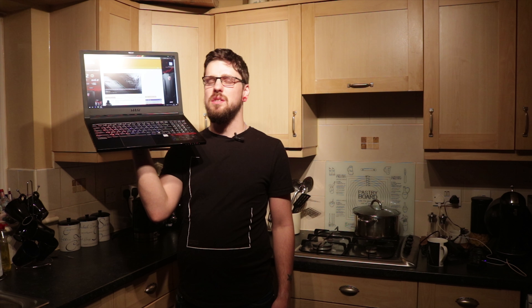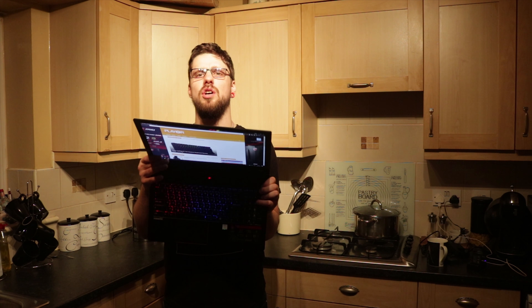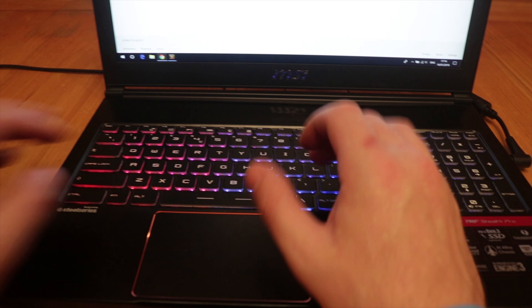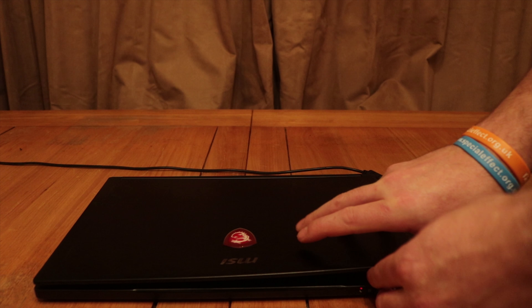Starting off with that screen — an IPS panel, absolutely gorgeous. Moving on to the keyboard: it's actually a SteelSeries keyboard with GameSense built in. So in games like Dota 2 and Counter-Strike: Global Offensive, the actual colours on the keyboard change — you can set it to show health, ammo, sprint, all sorts of stuff. With regards to actual screen wobble and the solidness of the keyboard, when you're typing you don't feel any flex under the keyboard whatsoever, and the screen stays in perfect position. You need two hands to open it, but I don't complain — you just don't get any wobble. It's a nice, sturdy experience.